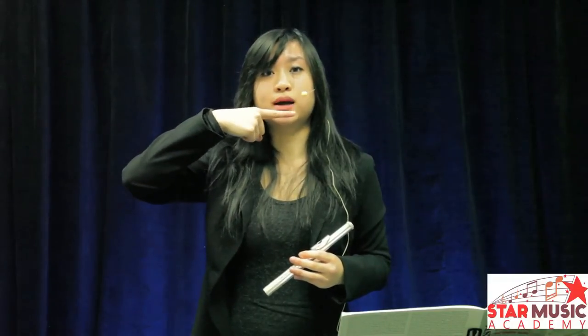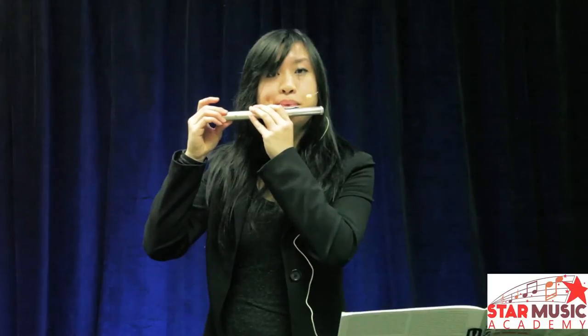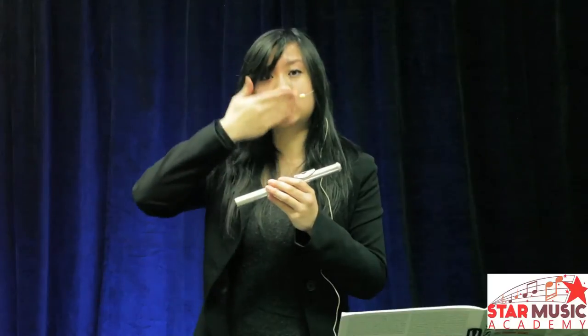The last way to produce a sound is to make a sad pouty face. Then bring your flute up to your lips and push your bottom lip back. Always making sure your top lip is not over your bottom lip — they should be straight.